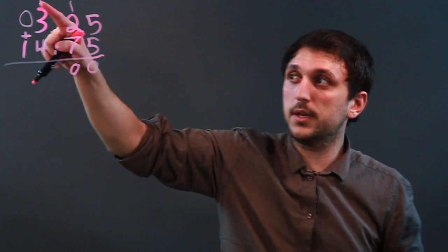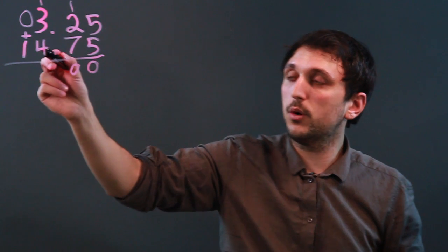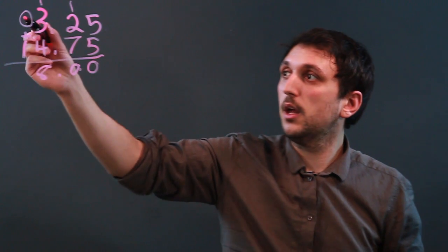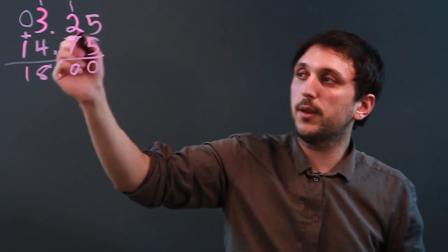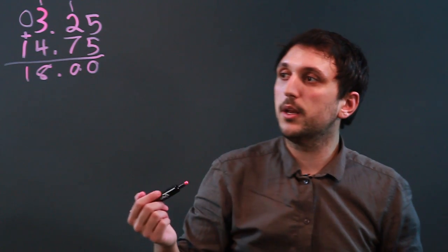And the number 1 carries over the decimal point. So 1 plus 3 is 4, plus 4 is 8.00, and 0 plus 1 is 1. So 3.25 plus 14.75 is 18.00.